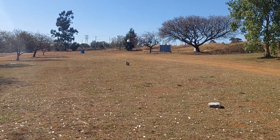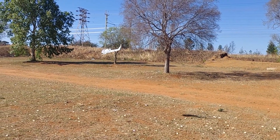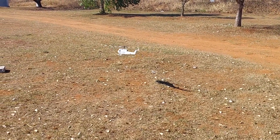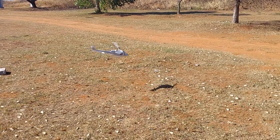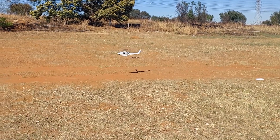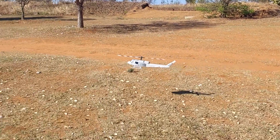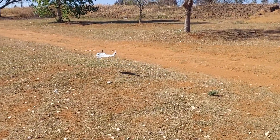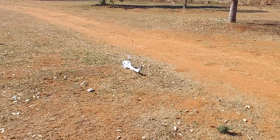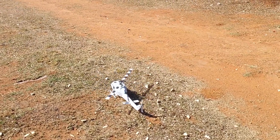Yeah, I think that's enough for now. Back in GPS, let's land it. I'll take the swash gain down. But there's the maiden guys — the first official flight. No shakes, no wobbles. I think that was successful. Thanks for watching.